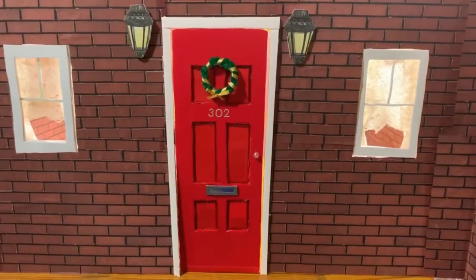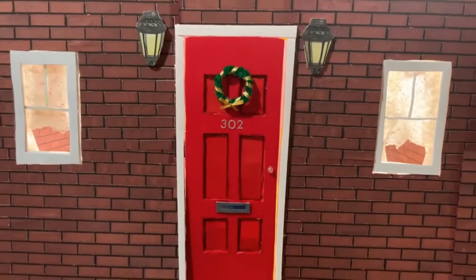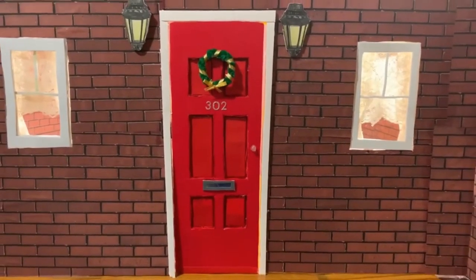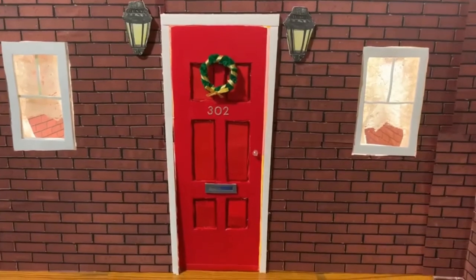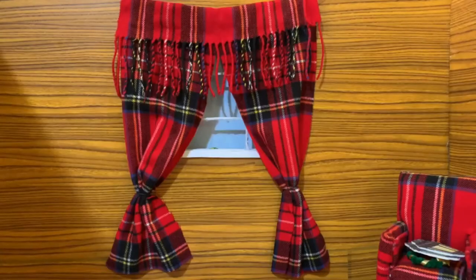Hey guys, so right here you can see the front of my cabin. The outside is like a brick wall, which I printed these papers out from Google. Later on in the video I'll show you the inside of the cabin.